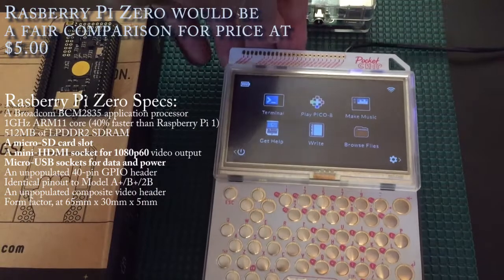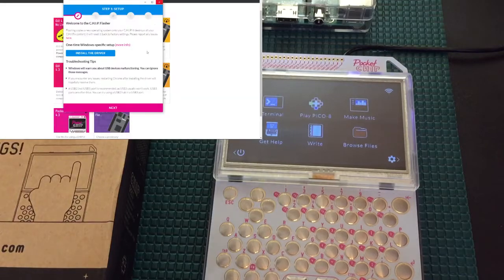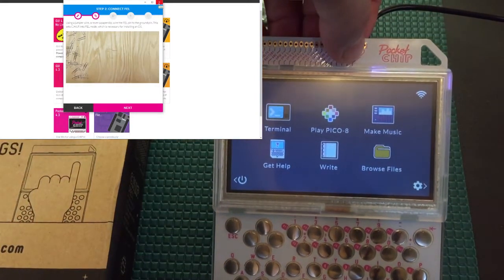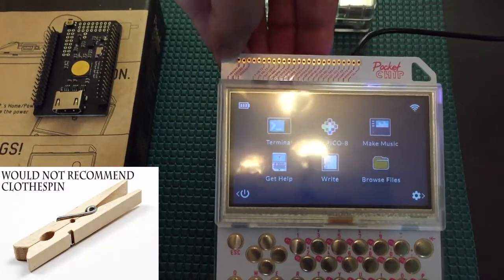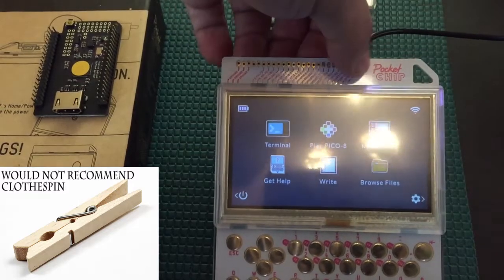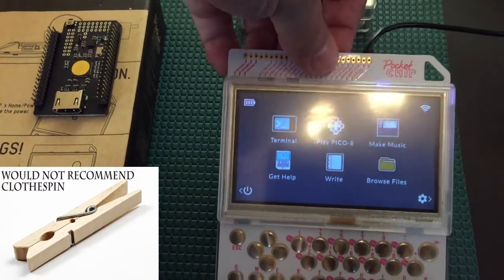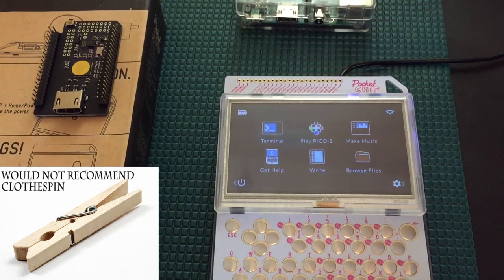There are some neat features on this, but they're kind of draconian in a way. For instance, if you want to flash the operating system, you have to take a paperclip and run it between the FEL and the ground. You can do this on the chip itself, but they did think ahead and ran those connectors all the way up to the top so you can do it while it's installed on the Pocket CHIP. You put the paperclip in there, use a Chrome browser, install a Chrome add-in, and then that allows you to flash one of the operating systems they have. It works, but it is a rather draconian way of going about installing operating systems.